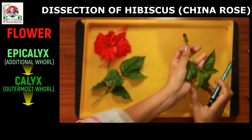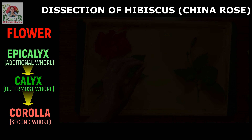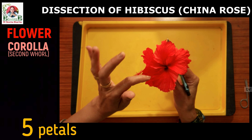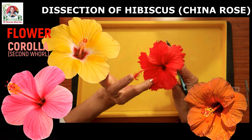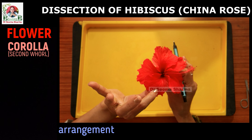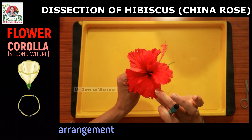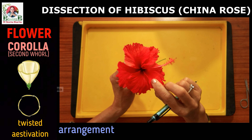Next comes the second inner floral whorl. Its technical name is corolla. Corolla comprises of five prominent attractive petals. In this China rose they are red in color. However, the petals of hibiscus can be of a wide range of colors like pink, yellow, orange, and white. Now see the arrangement of these petals — the margin of one petal is overlapping with the other. This kind of arrangement is called twisted aestivation. Knowledge about this aspect of corolla helps us to draw the floral diagram.